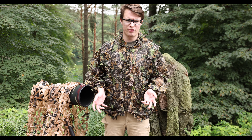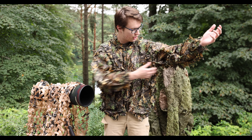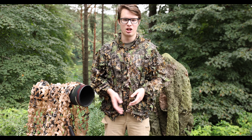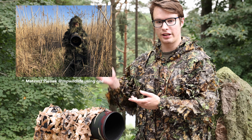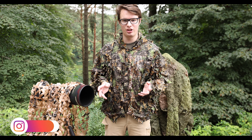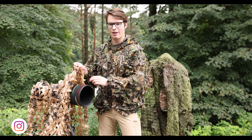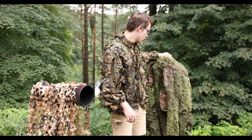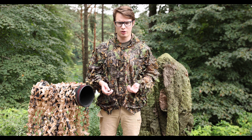As wildlife photographers, we are always looking for the best personal camo solution — whether it's a human bush outfit, hide tents, natural builds, ghillie suits, or masking nets. In this video, I'm going to show you how and why I use masking nets in my wildlife photography, and why I think it's the only camouflage you need.